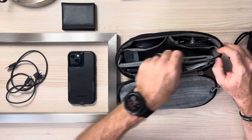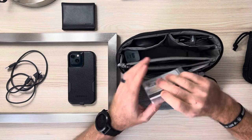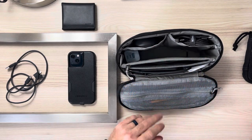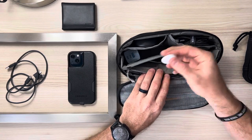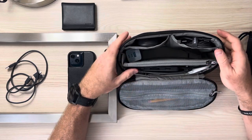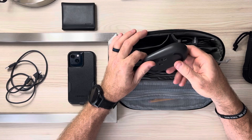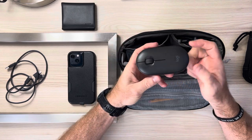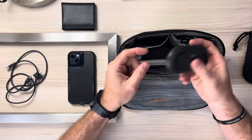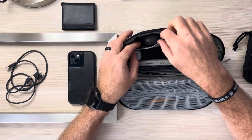Inside the zipper compartment, I have some backup cards, some cash, my American Airlines Admiral's Club card, and just a few little backup things. I also have an Apple AirTag sitting in there. Next up, this is just a Logitech mouse — I like how thin this is. Really nice, doesn't take up a lot of space, and it's actually very comfortable and easy to use. Slides in there nicely and doesn't take up hardly any room.